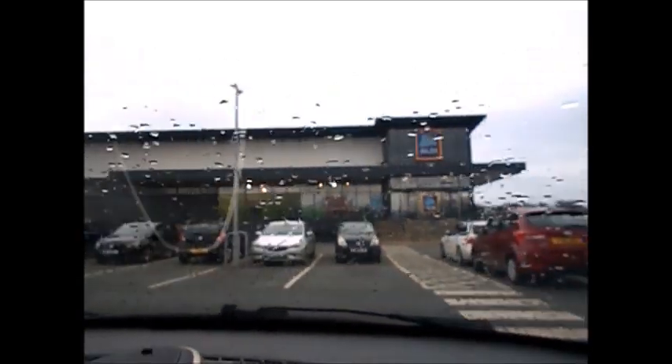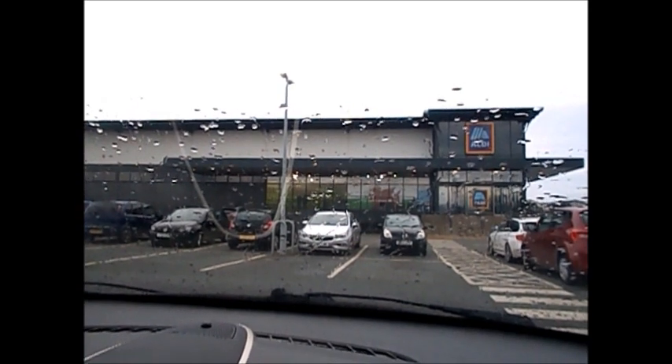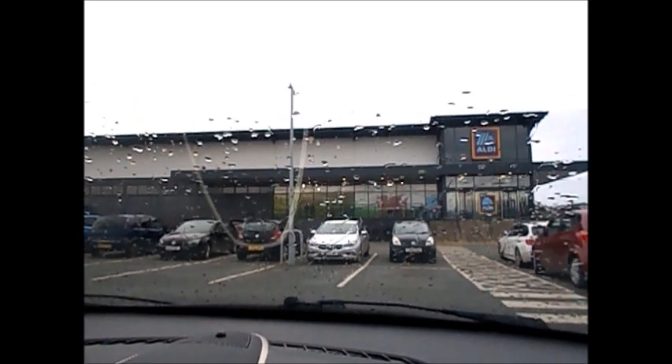Next stop KFC. I won't be going into Rhuddlan because it's just starting to chuck it down with rain. KFC next — gravy mega box. I'm into position so I can see when they move the cone there from the drive-through. Got about five minutes, that's if they open on time. Starting to chuck it down with rain now.